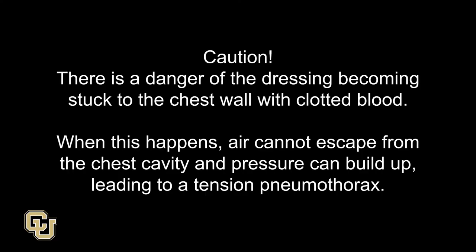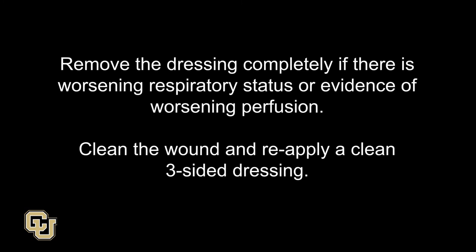Caution. There is a danger of the dressing becoming stuck to the chest wall with clotted blood. When this happens, air cannot escape from the chest cavity and pressure can build up, leading to a tension pneumothorax. Remove the dressing completely if there is worsening respiratory status or evidence of worsening perfusion. Clean the wound and reapply a clean three-sided dressing.